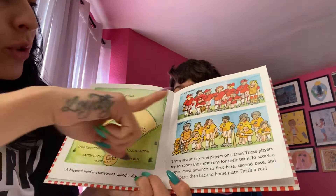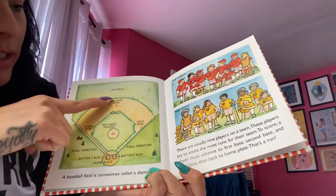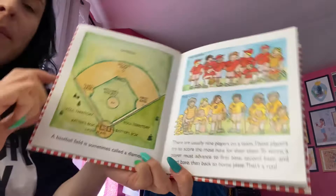This team — the red one — they're called the Robins, and the yellow team are called the Owls. This is the baseball diamond, and there are different names for all the bases and all the different parts of the baseball diamond.